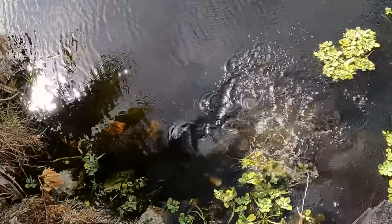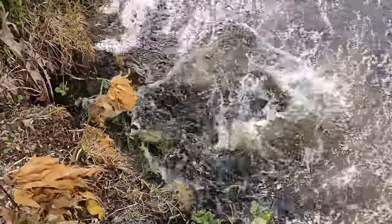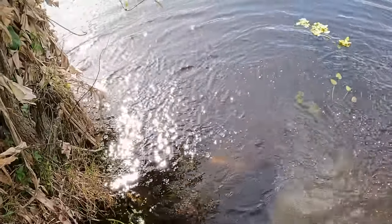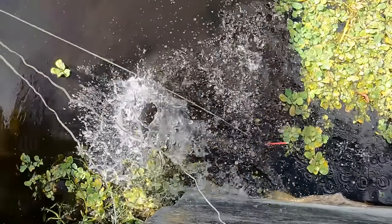Nailed him! Big snakehead! Oh my god, I'm shaking. Holy smokes. Now to get him out of the water. Complete monster.